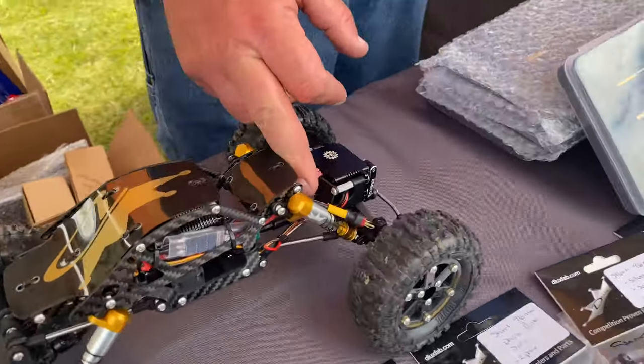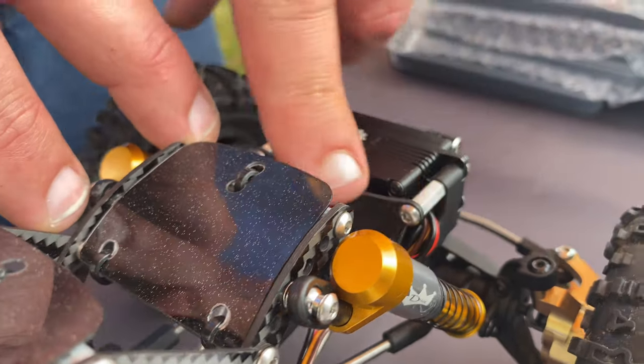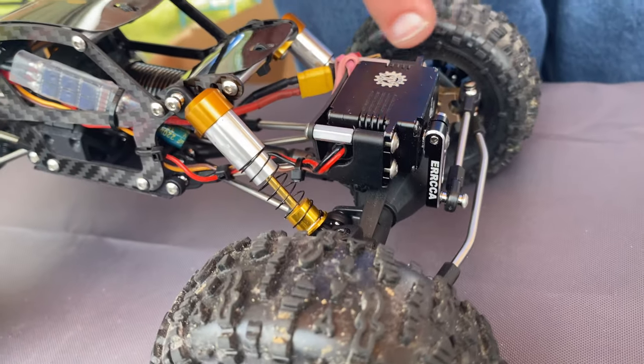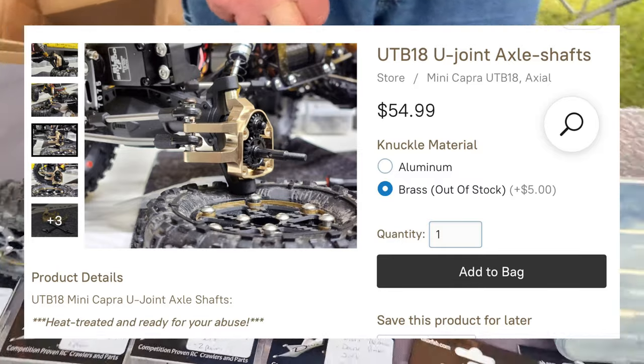We've got this battery tray mounted on the back of the servo so you can put whatever lipo is your flavor — rubber bands or a velcro strap, whatever you want. Put your battery right there to get that weight on that front axle.